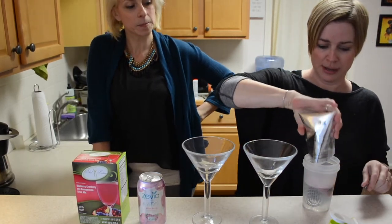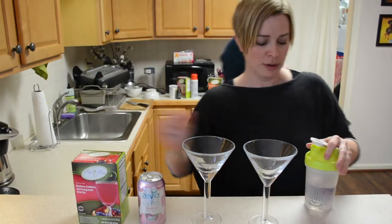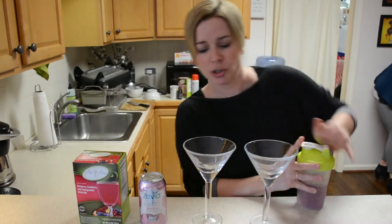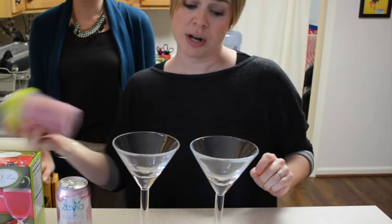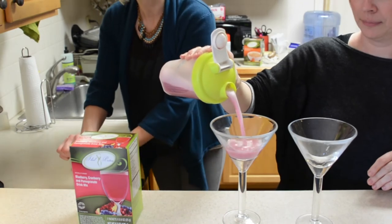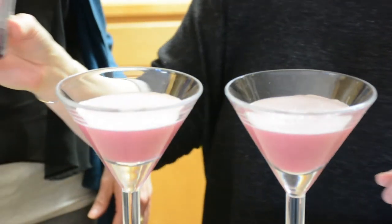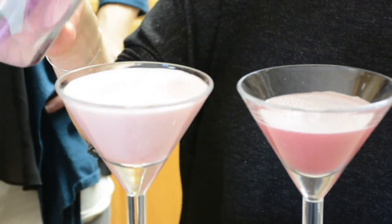All we do is mix it up like we're making a regular blueberry cranberry drink. I like making two out of this one — it serves a lot. You can actually stretch it into three or four if you wanted to by adding a little bit more seltzer water. Now adding the bubbly water on top — see the bubbles? The bubbles just make everything more fun.